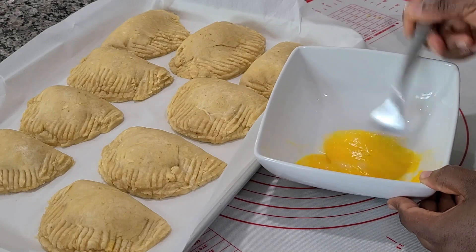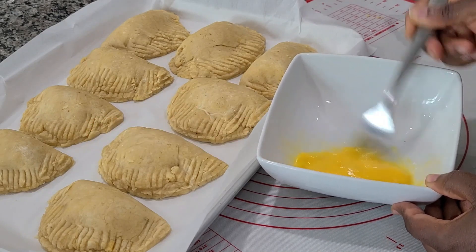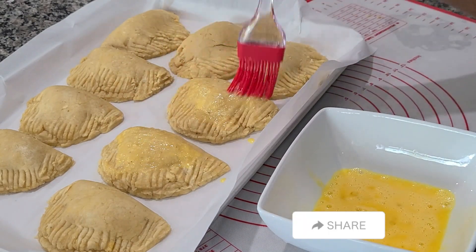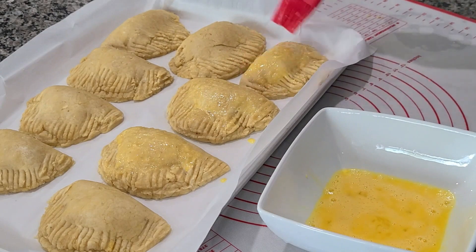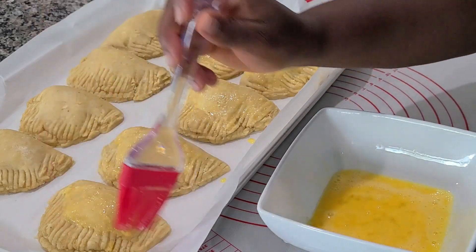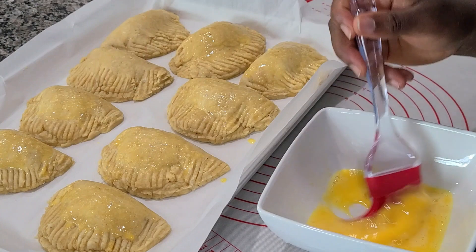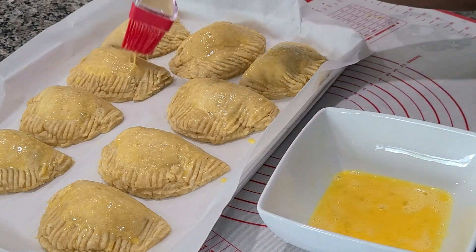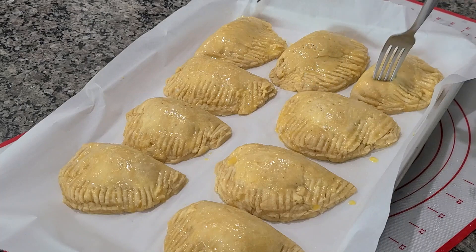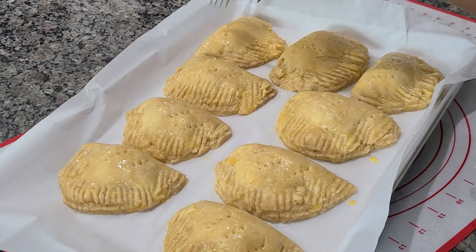After molding your pies, we're going to brush them with some egg, milk, or a mixture of both — for this video I use milk. Brush them beautifully and then use your fork to make holes on top of the pie so that it bakes nicely inside as well. I love my pie golden brown — very brown and crispy. If you prefer lighter, you can bake it lighter. This will go into the oven at 350°F for 25 minutes and the result is amazing.